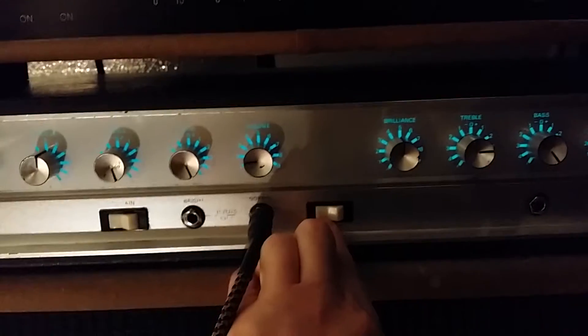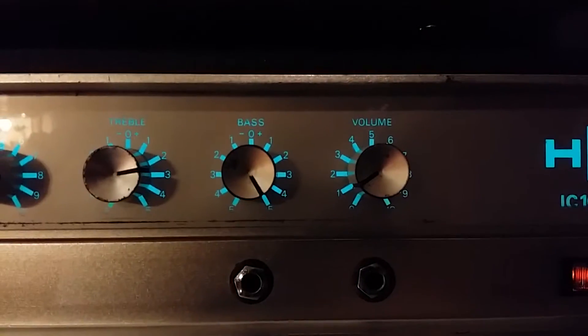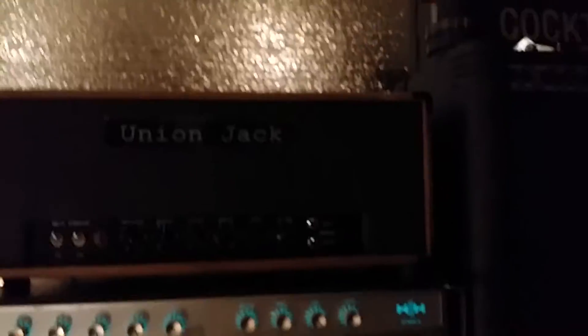Studio mode is just whisper quiet, but still louder than you'd expect. I've got this thing on like one and a half — clean side is not even on one — and it's super loud.